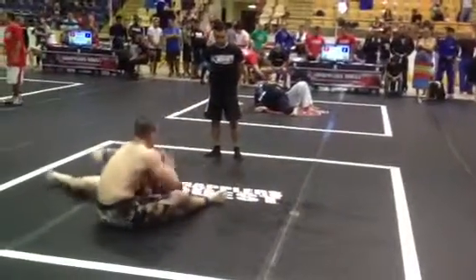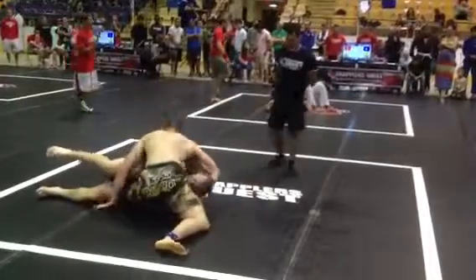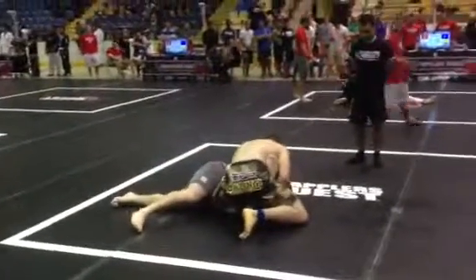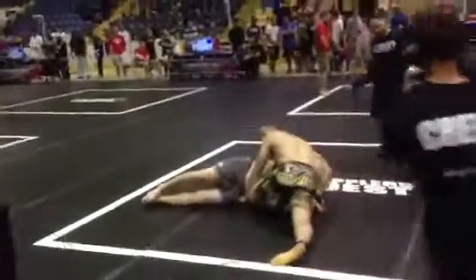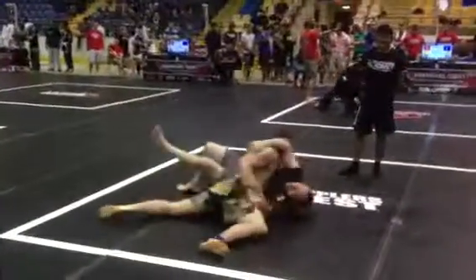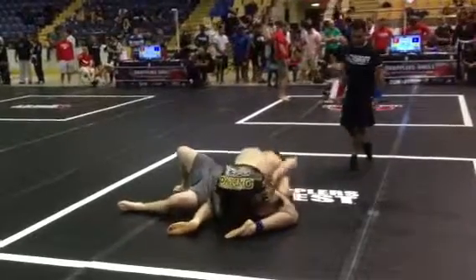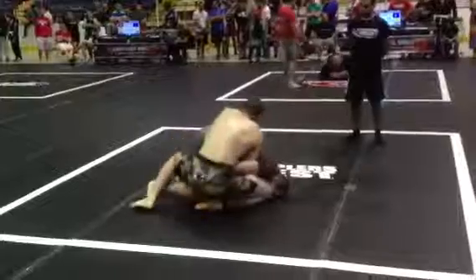Turn into an arm bar. Let's fight for the top position. Lock up a figure four in the far arm. Secure the pass — hold it. He's flat. You're going to get your point. You've got to put it flat again and chase the back. Chase the back.